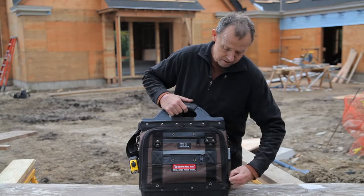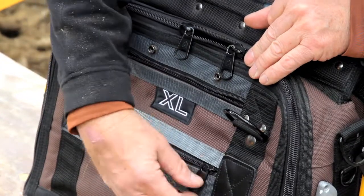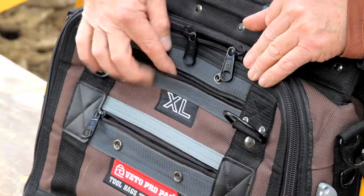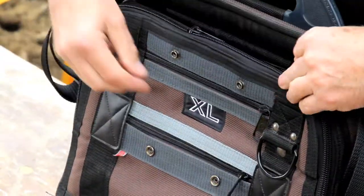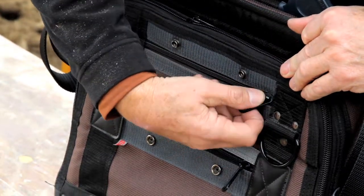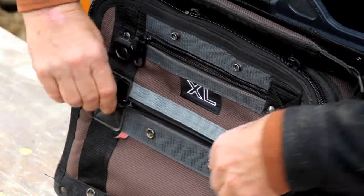On the outside, we have flat zippered pockets for exterior storage, both here and here. Same on the backside — storage here and storage here.